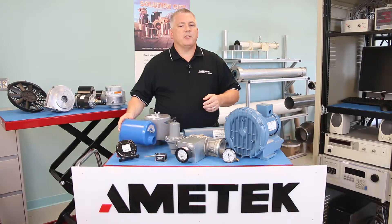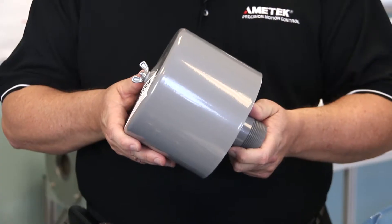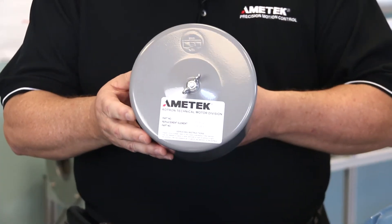A filter silencer is similar to the single connection inlet filter but has the added benefit of reducing noise levels as well.